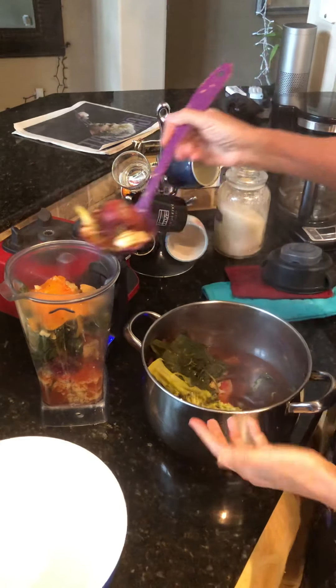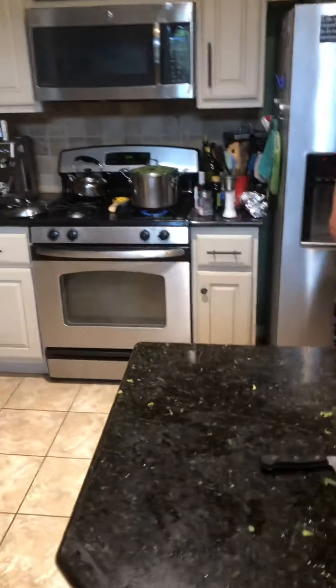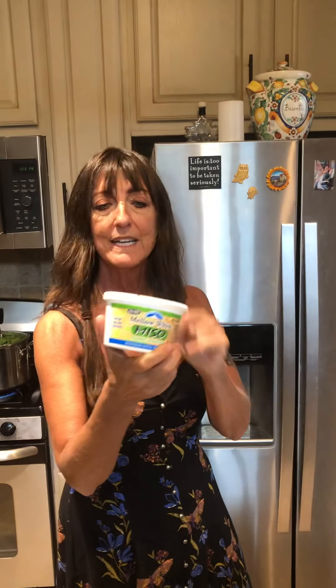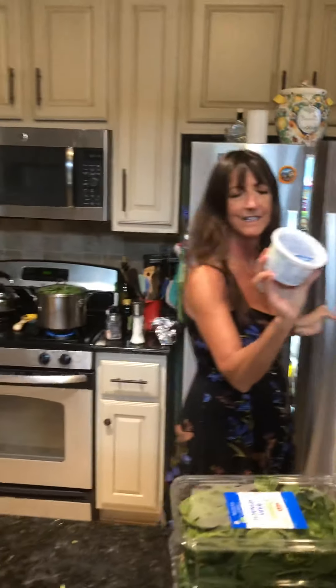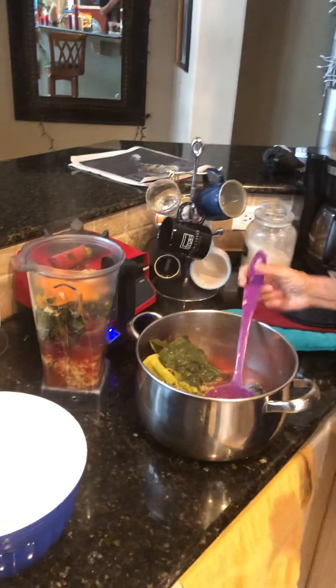Sometimes with soups, if I want a little difference, when I'm done pureeing I will put a little miso in at the end. I like white miso — you get it in the refrigerated section. This white miso is slightly sweet. It's a fermented soybean product but it gives a little more protein and it has a nice creamy taste.